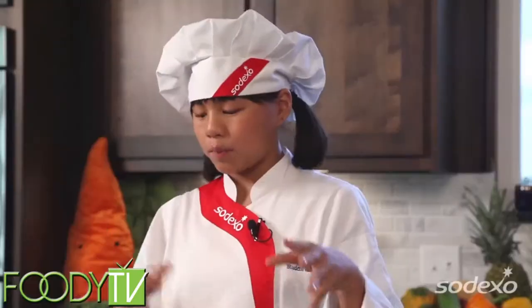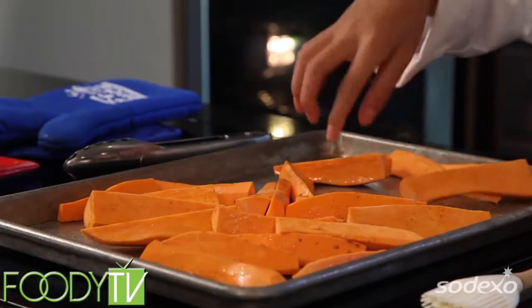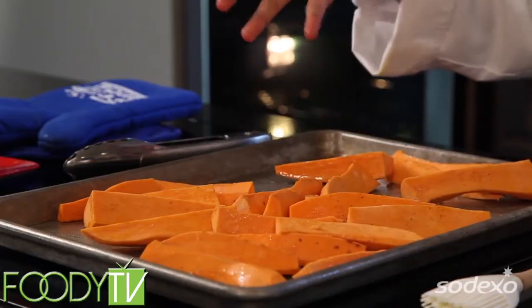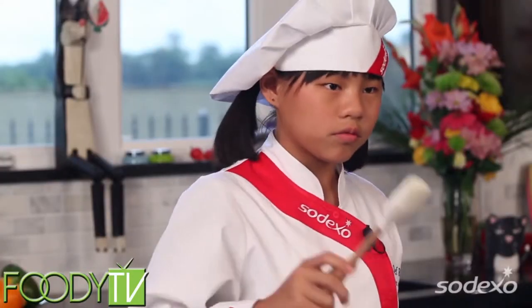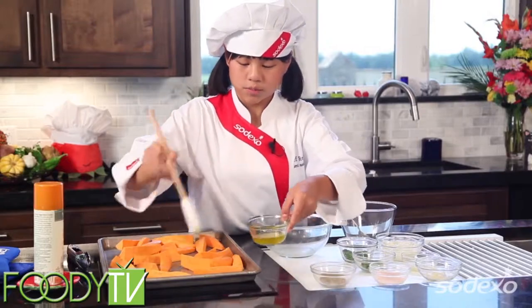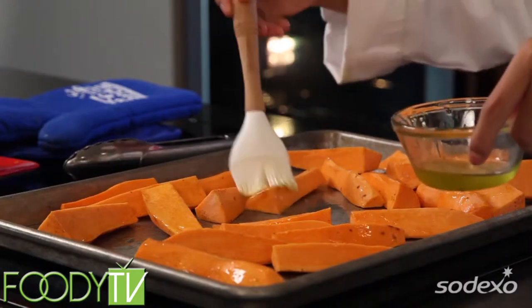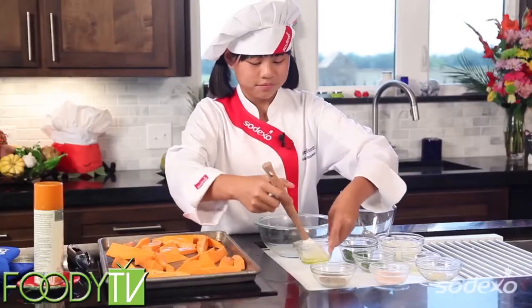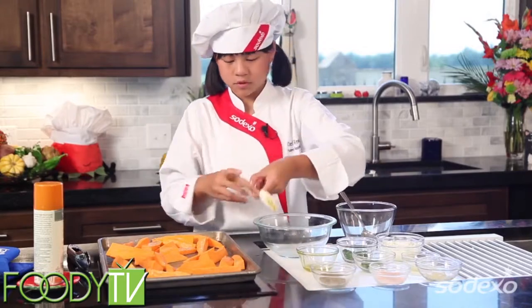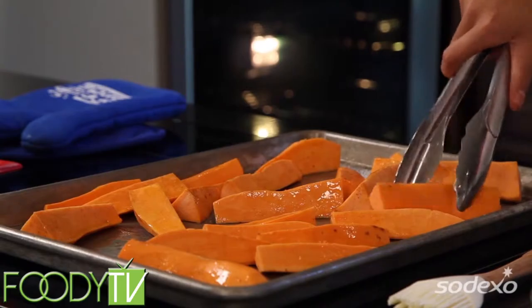And now we're just going to put those on the sheet. To prepare them, all I did was peel them, cut them in half, and then cut each half into six wedges, and then put them in cold water so that way they get crispy whenever you put them in the oven. And here they are. So I'm going to spread them out a little bit. And now we're going to put some oil on there just to get a little more crispier, and then toss them around to get an even coat of oil on each side.